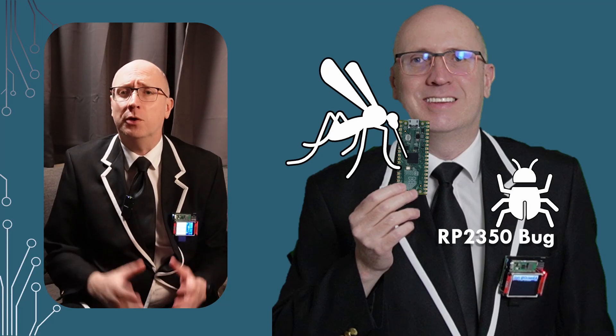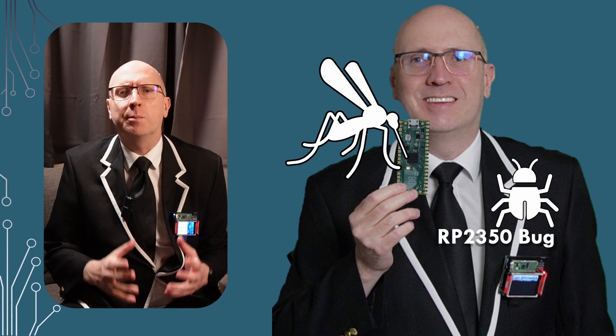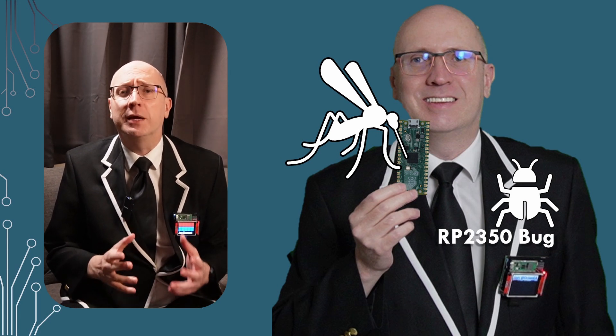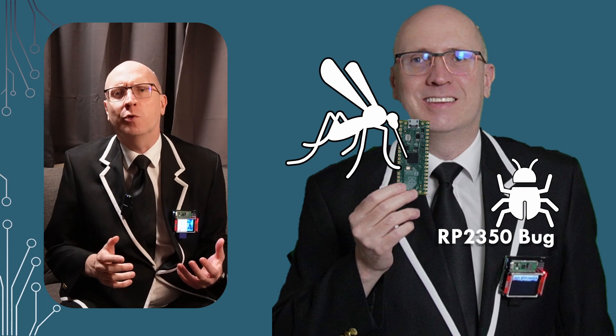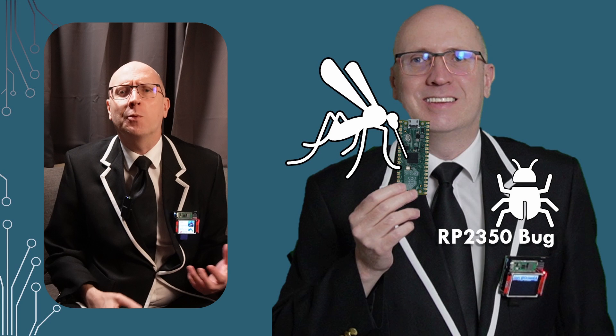A hardware bug has been found on the new RP2350 processor, so this will affect the Pico2 and any other RP2350 boards. This isn't a security flaw with the new bootloader code — that's being carefully evaluated right now — but a problem with the GPIO inputs.